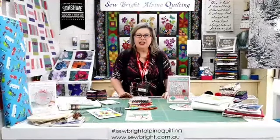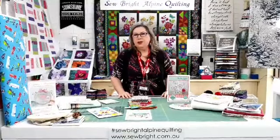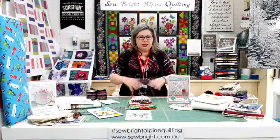Hi there, welcome back. It's Angela here at So Bright Alpine Quilting. We're here today to do some demonstrations for the Great Australian Craft Show, thanks to Craft Alive. This time we've got 10 products to showcase for you, and I'll run through them quickly so we can get on to the demo.